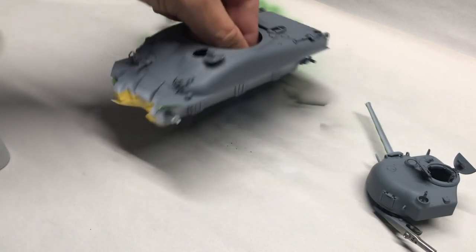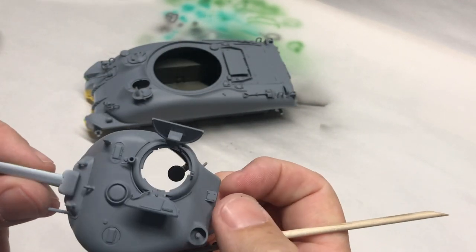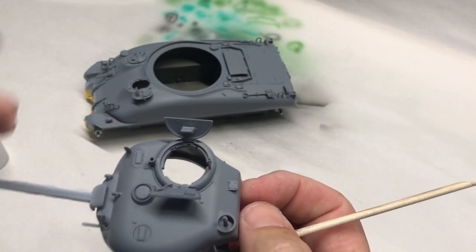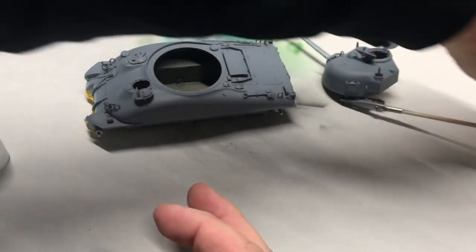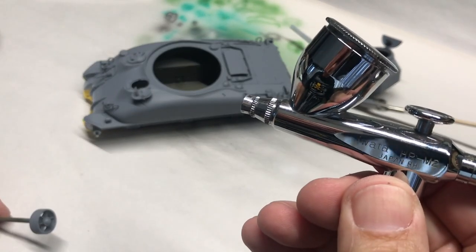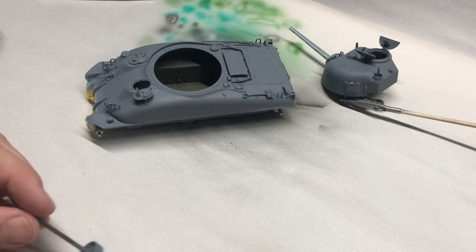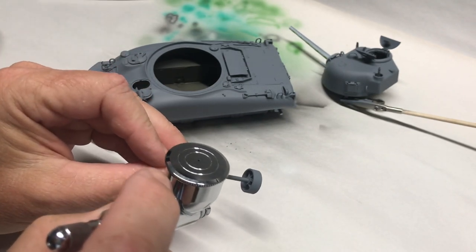I've got my masks front, back, sides, and on the barrel. I am ready to start laying down my first color, which is going to be Tamiya XF62 Olive Drab. I am using the HP M2 again. Got my paint thinned and ready to roll, so let's get cracking. Start painting.